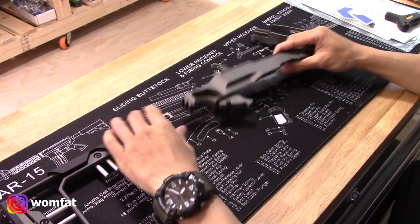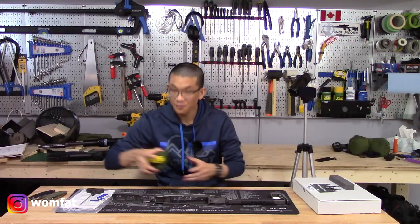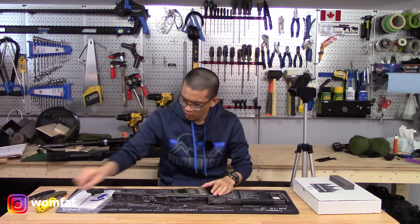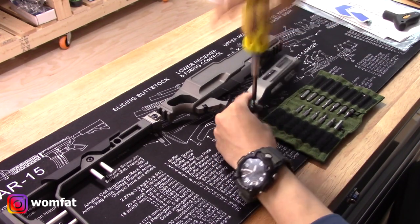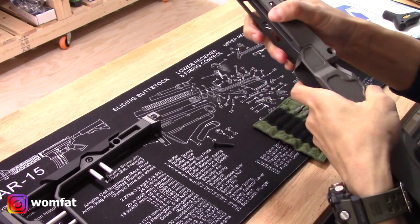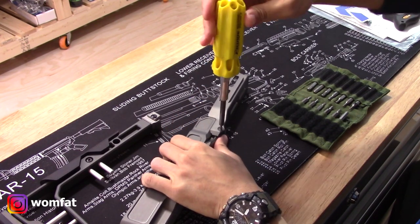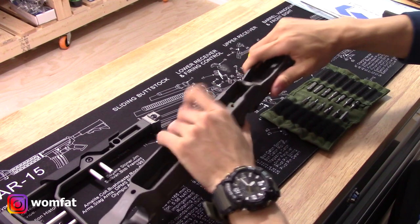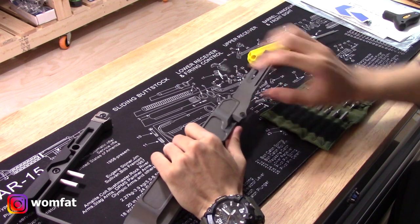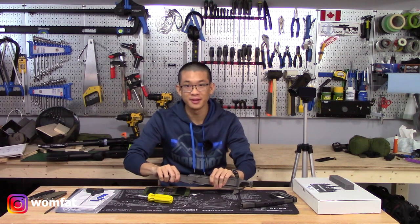I'm going to go ahead and put this thing together and see how it looks. The first thing I'm checking is how rigid the connection is between the chassis and the forend — and it feels to be very rigid. I don't feel any flex whatsoever.